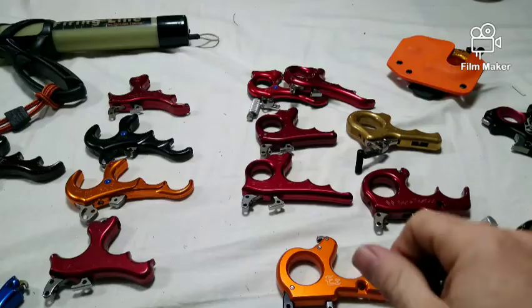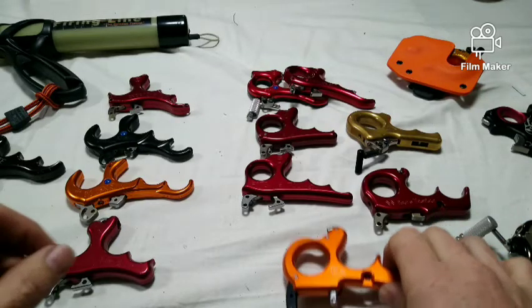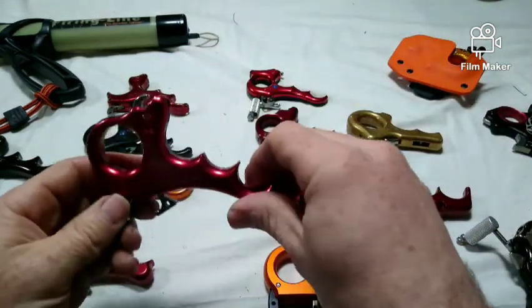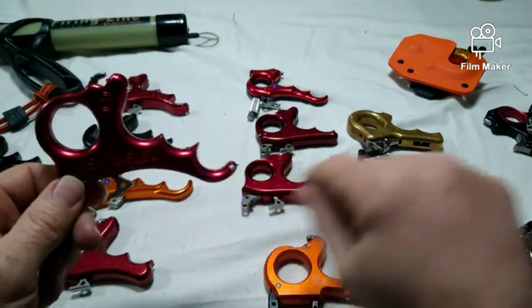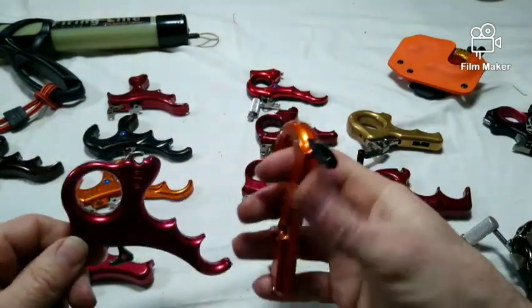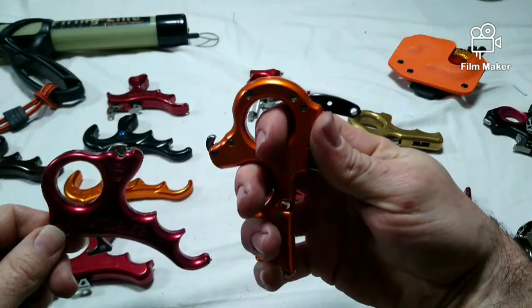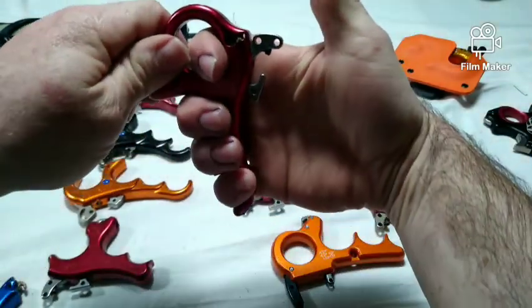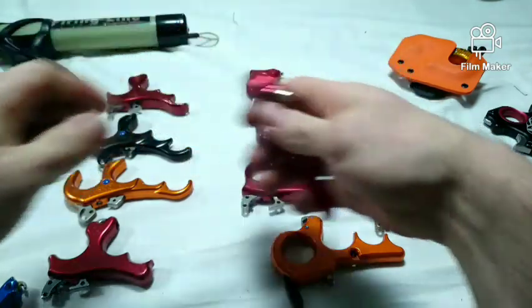Handheld releases come in a myriad of different handle shapes, sizes, colors, and internal mechanisms, so I'm going to try to break them down into different features and attributes. Handle sweep: there are releases where the handle is in a fixed position with a set sweep — some are straight and others are swept back. The purpose of this is to influence hand position and finger pressure. A straight handle will keep your ring and pinky finger slightly unbent so you can load pressure into the shot process, and a swept handle keeps them more static since they're more fully clenched.